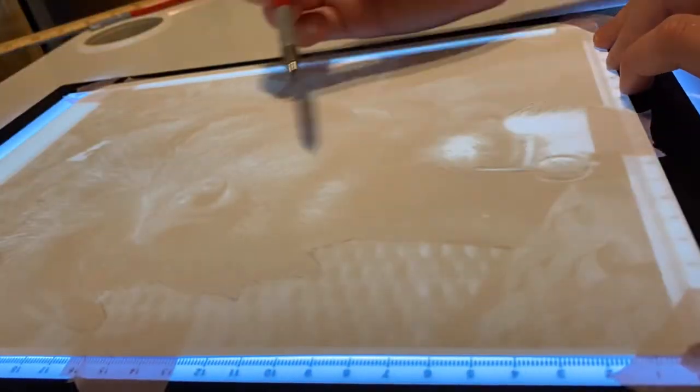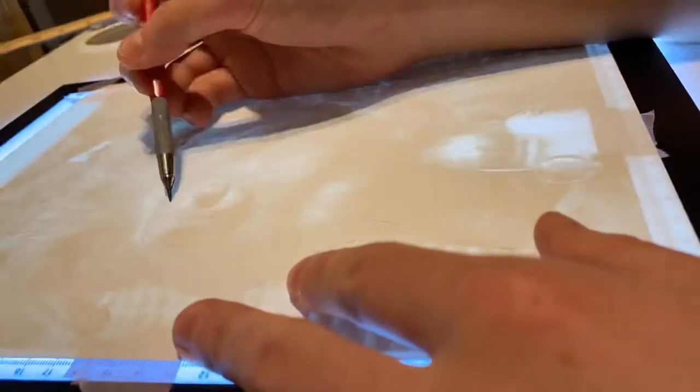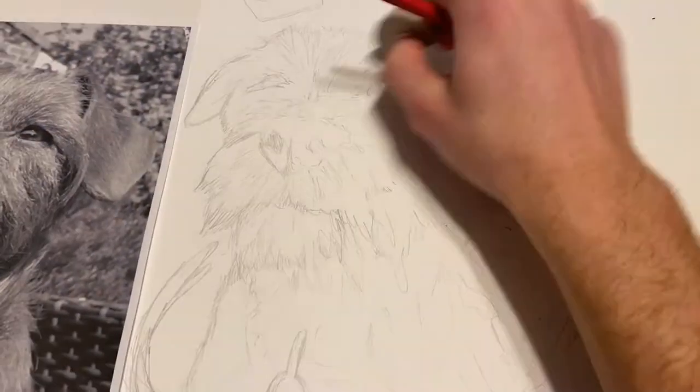I wanted to combine both my style and some of what Eve does in her channel. The left side will be colored pencil and the right side will be marker.